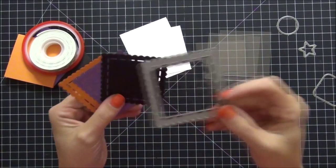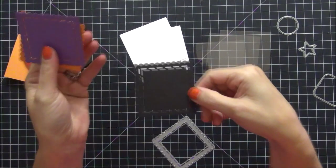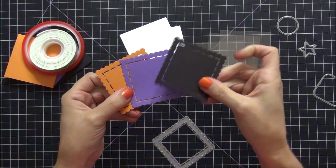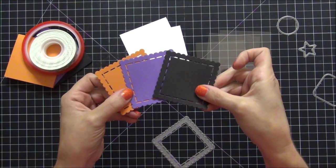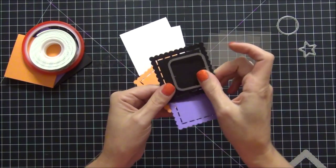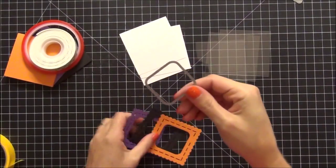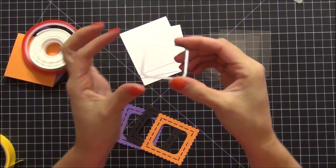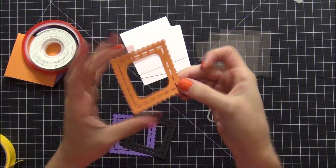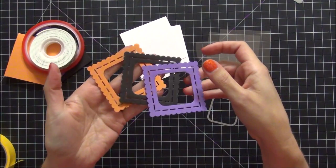I used the first die on each of the frame pieces that I cut that were three by three. My die cutting machine is not where I can film right now, but I went ahead and did that. I used the second die to cut a little window in each one, because I'm creating a shaker card so I need to have the window. It's the smaller square and I really love the detail on this die. It came out really cute — I love how each of the frames came out.